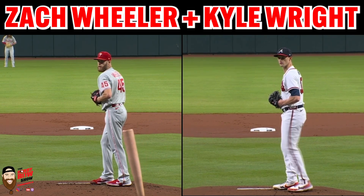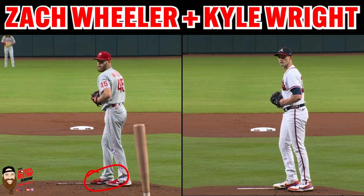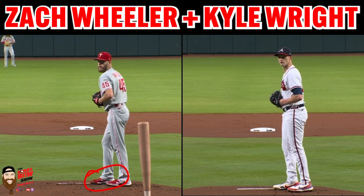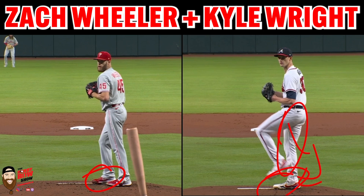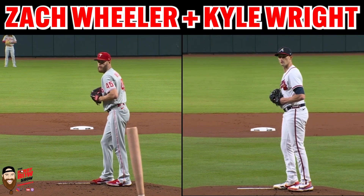Zach Wheeler has this little shimmy pause here, just kind of making sure his bearings are right with his foot, whereas Kyle Wright just kind of gets this little step. So I think a big takeaway within the initial move is: make sure there's stability within that drive foot. If the drive foot is unstable, the drive leg is going to be unstable. If the drive leg is unstable, there's going to be a collapsing effect — you're not going to be able to store energy, and you're going to be limited in the amount of energy you can produce into the ground.